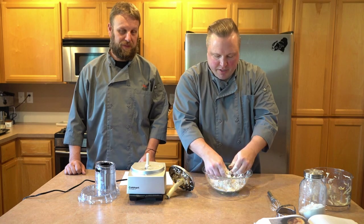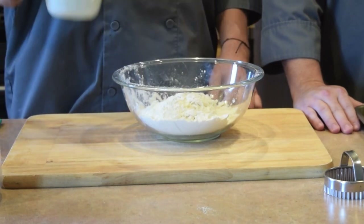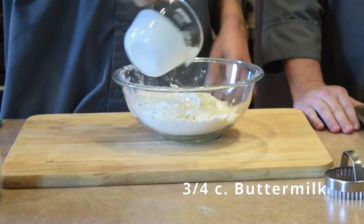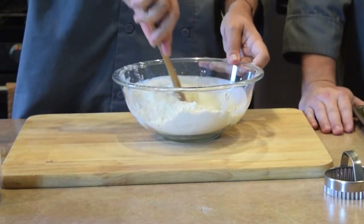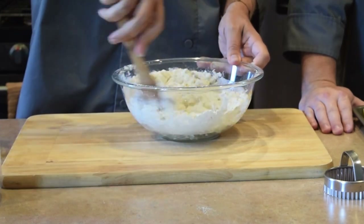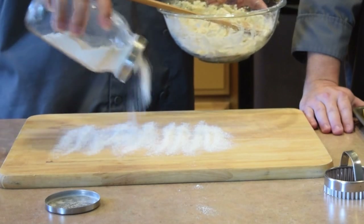Alright, this is pretty well mixed up, the butter is well coated, and we're pretty much ready to move on. The next thing we're gonna do is mix our buttermilk into our butter and flour. Make sure you get all of that in there, and then gently mix this together just until everything comes together so that we don't overwork our dough. Then we're just gonna turn that out onto a floured work surface.